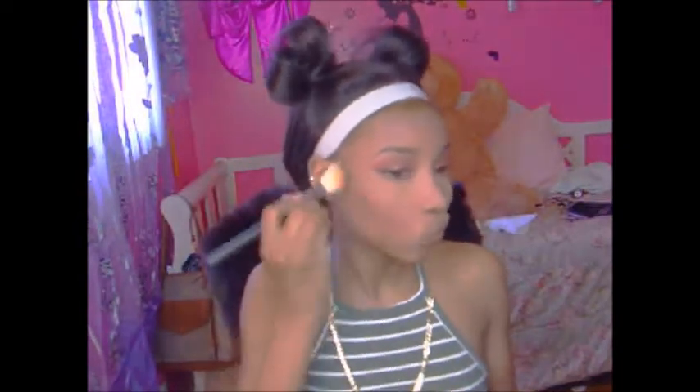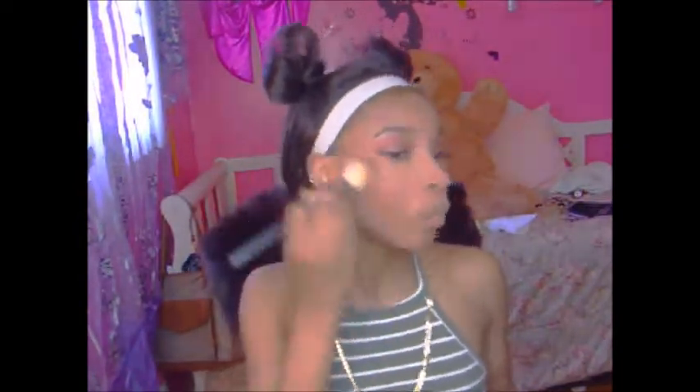Moving on to bronzing, I'm gonna bronze my face with my Dark Radiance bronzer in the shade Ebony and with my Morphe S13 brush. I'm also gonna contour my nose with the same shade using a type of eyeshadow brush by BH Cosmetics. I'm just gonna push that product into my skin with my Beauty Blender. Now we're dusting away all of that excess powder because we don't want to be looking all ashy.